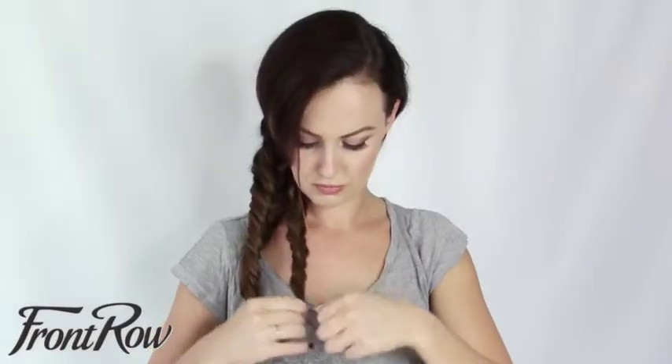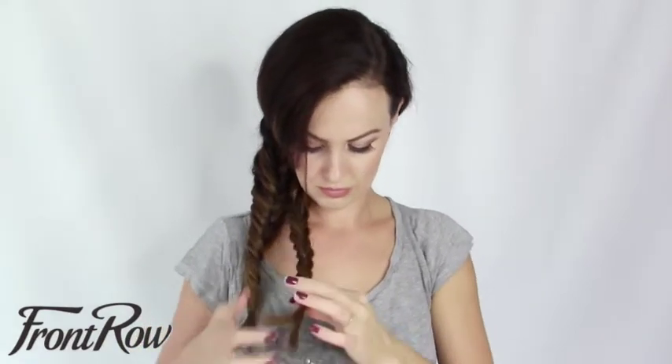Brush this underneath section of hair. You're just going to repeat the process again — another fishtail braid, exactly the same way you did it before. Once you reach the end of this braid, you're once again going to secure it tightly with your hair elastic.